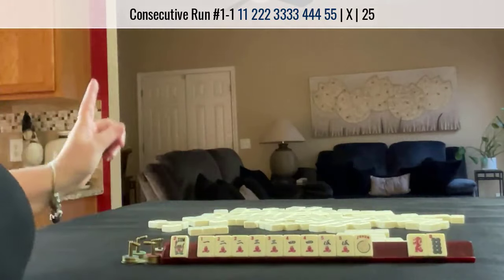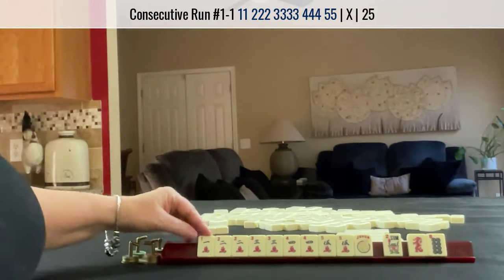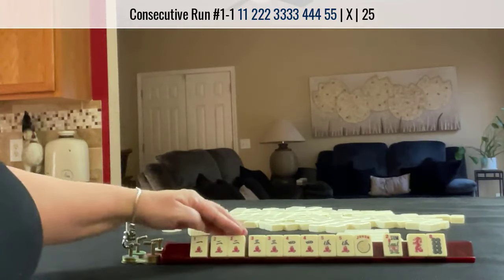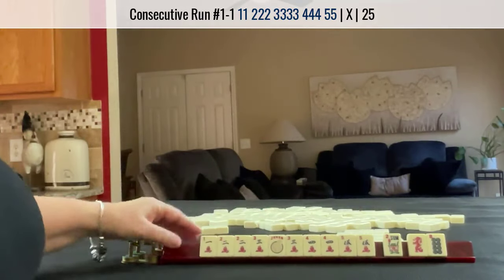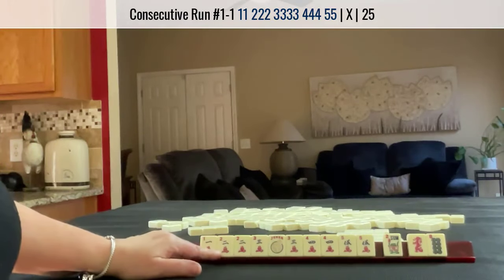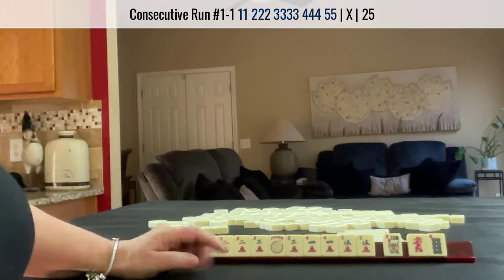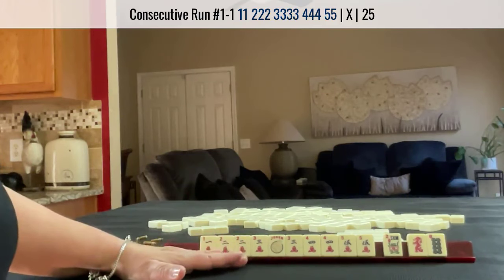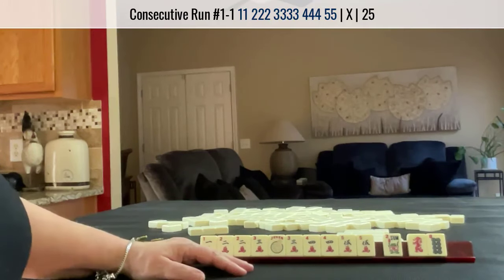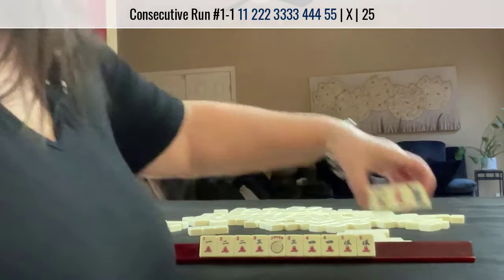We're going to the right. We have 1 weakness. We could Pung here, Pung here, and we could even Kong the 3. Because we're so close I'm tempted to pass that flower. The further you are with hand development, the more risks you can take. Let's do it and see what happens.